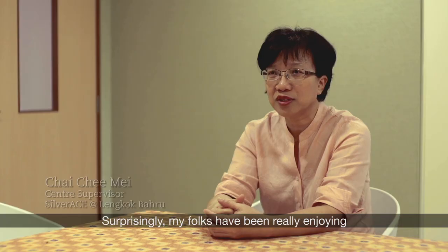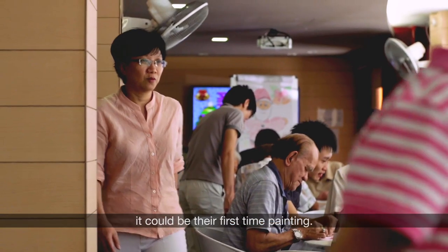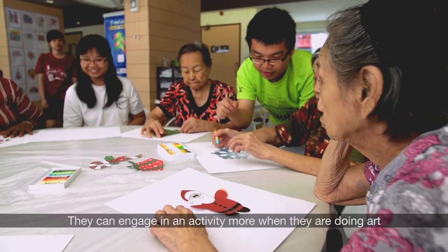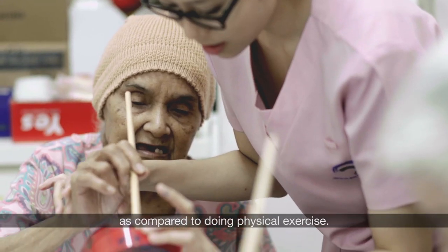Surprisingly, my folks have been really enjoying the interaction session despite it being their first time painting. Our clients are more motivated. They seem to be more happy. They can engage in an activity more when they're doing art as compared to doing physical exercise.